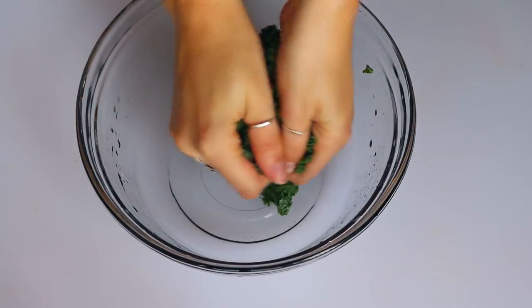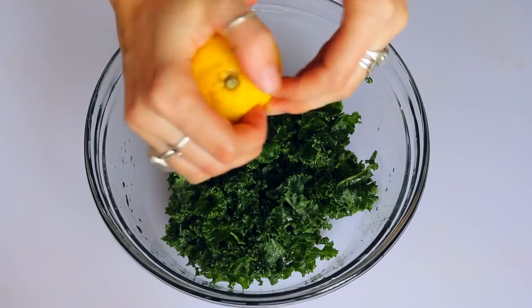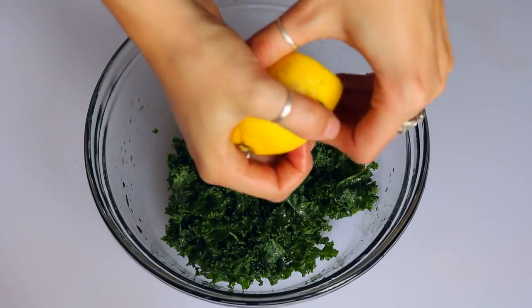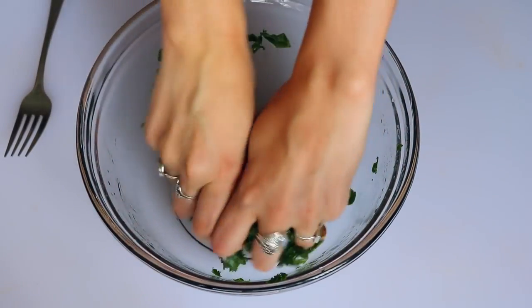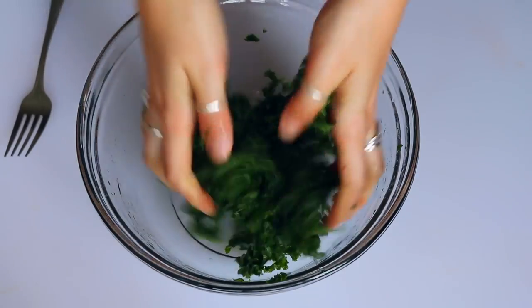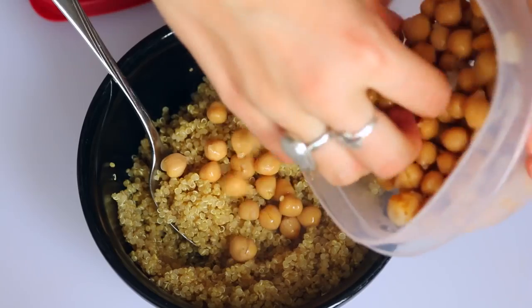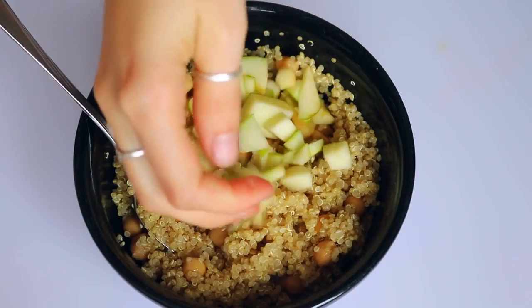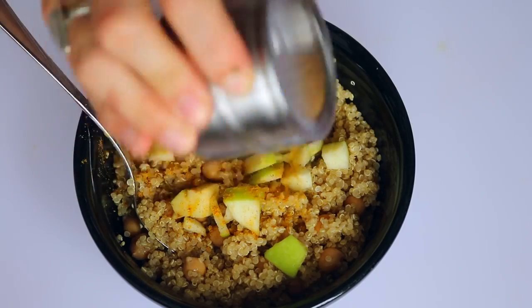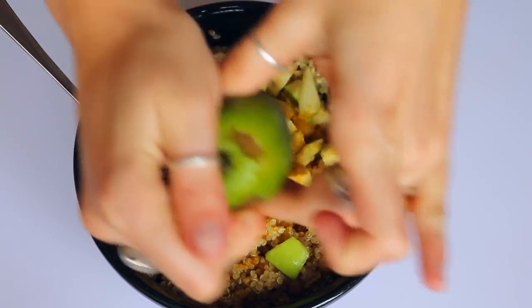For our next meal, take some washed kale and break it up into smaller pieces with your hands. Then sprinkle on about a tablespoon of lemon juice, a drizzle of maple syrup, and massage it — basically squeeze it a lot with your hands to make the kale less tough and less bitter. Make sure it's all coated and set it aside. Then in another bowl take some cooked quinoa, some chickpeas, some sliced apple, and add some curry powder on top. Squeeze some lime over it and stir it up.